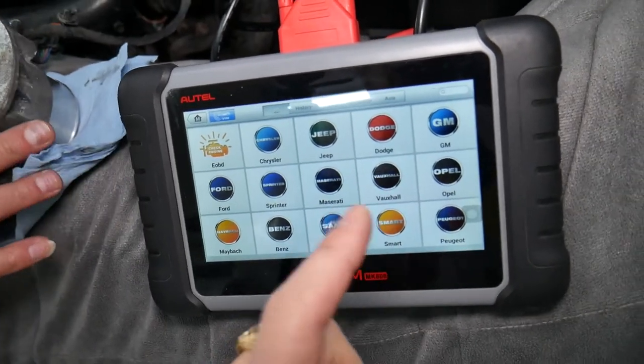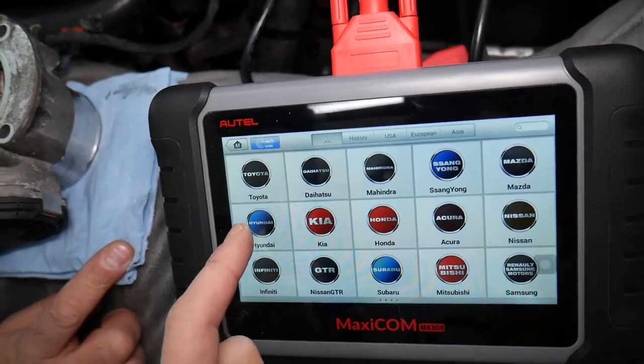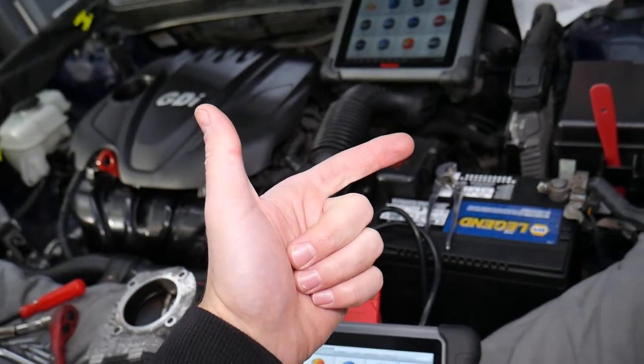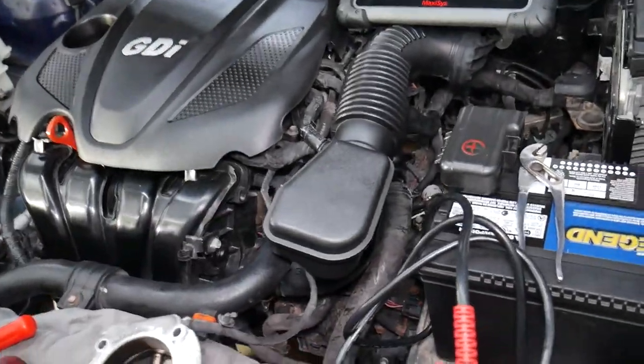It works on so many cars — it's practically an amazing computer. You can see live data, read codes, and delete codes from every computer system in your car. For instance, this Kia has 17 computer systems.